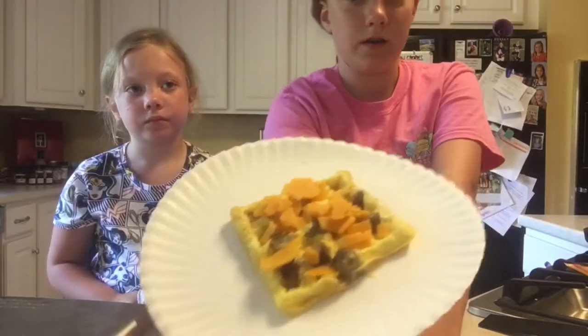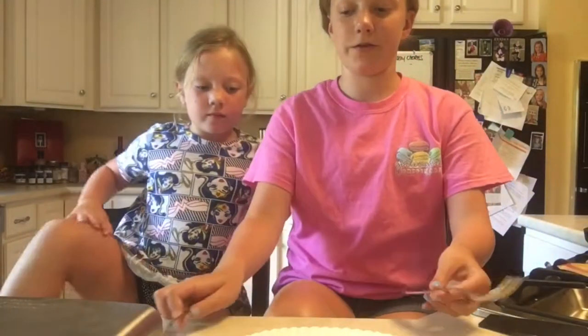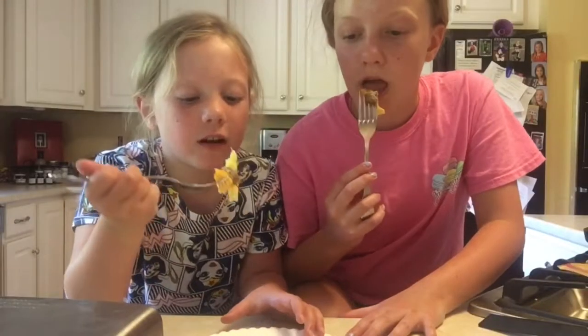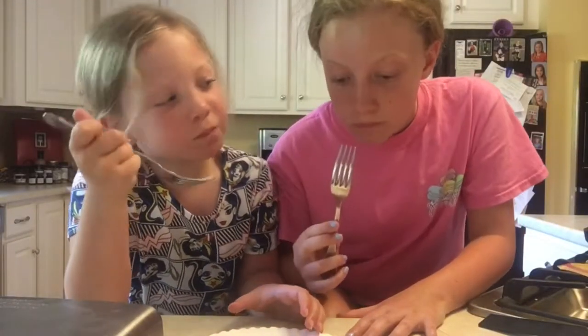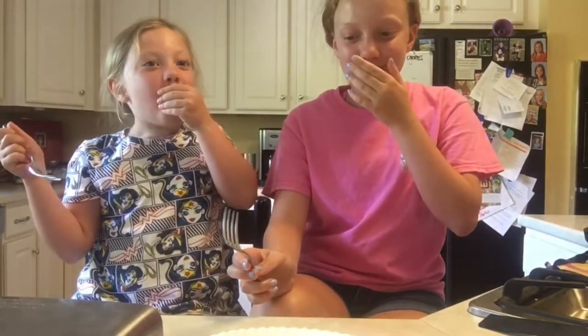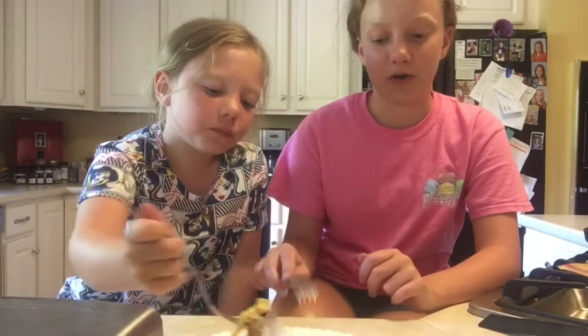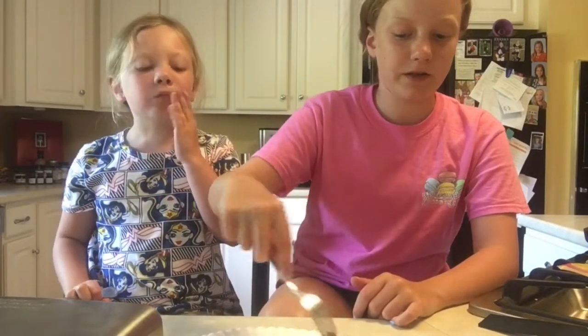Now we're going to take our cheese and add it on top, and we're going to try it. This is our eggs and sausage and cheese. Three, two, one — that was so good! I think I would have this any day of the week for breakfast. The sausage with it is amazing — I like this a lot. I definitely suggest this to all of you guys to try; it is very good.